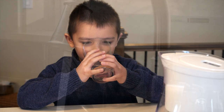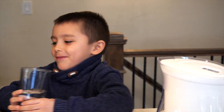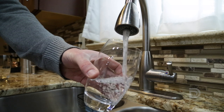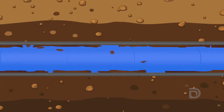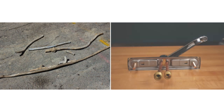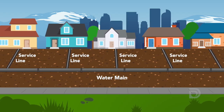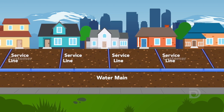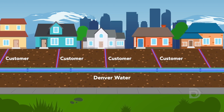Providing clean, safe, reliable water to your tap is Denver Water's mission. While there is no lead in the water we deliver to your home, lead can get into the water as it passes through lead service lines or household plumbing that contains lead. Service lines are the pipes that connect our water mains in the street to your home's internal plumbing. Customers own the service lines; Denver Water owns the water mains.